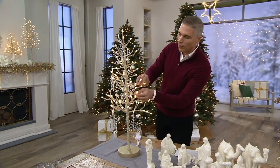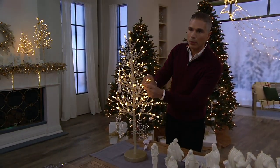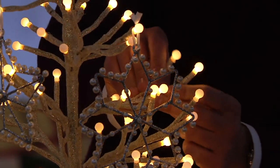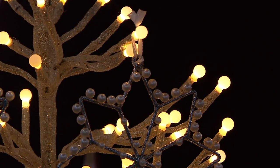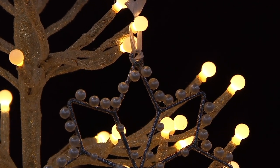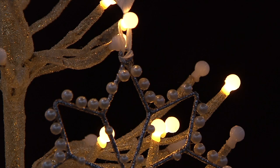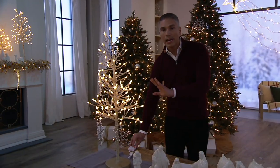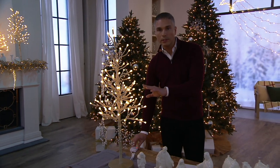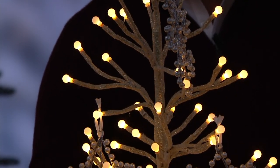The branches are malleable, so you can move them any way that you want. Look at the glow! Here are some of the functions: you can do a little twinkle, a slow twinkle, a gorgeous faster glisten, and then a slow glisten — isn't that just so calming?